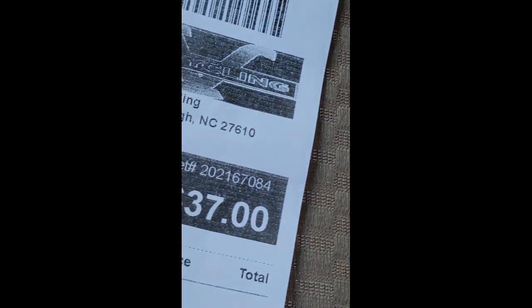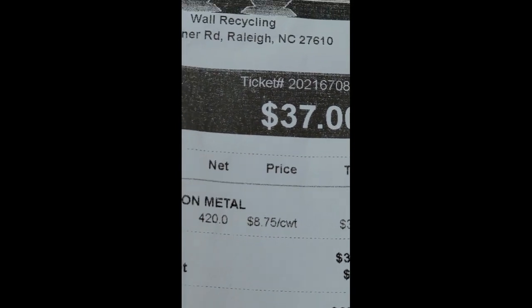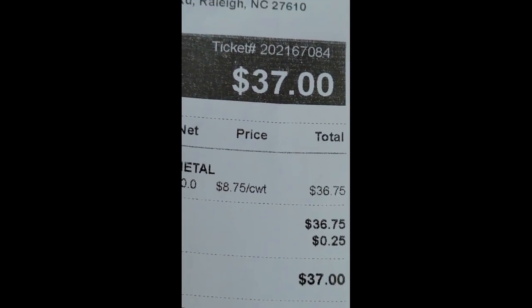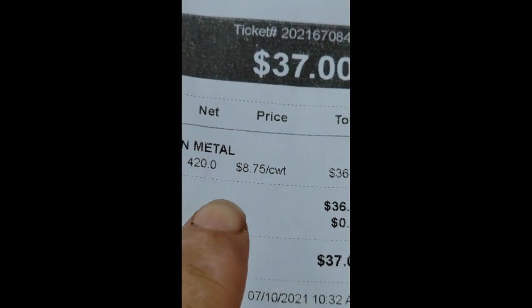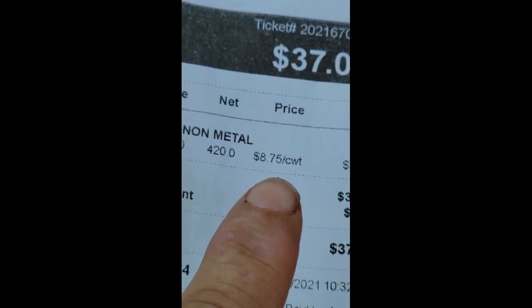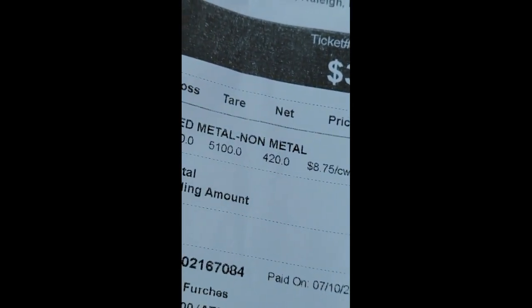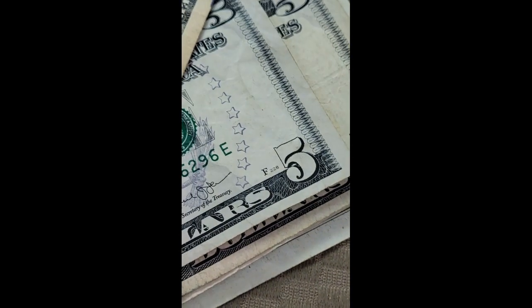Alright guys, let me get this here. $37 total — $36.75 rounded up a quarter, so $36.75. 420 pounds — I was really surprised at that. So there's my cash, woohoo! See you later guys.